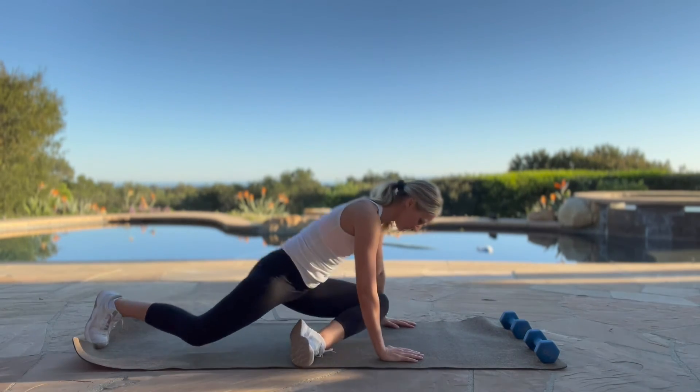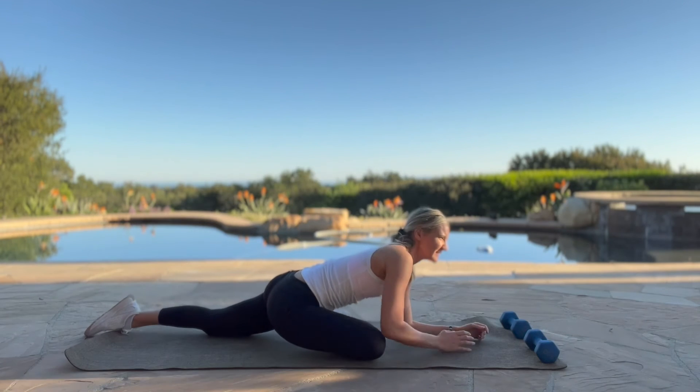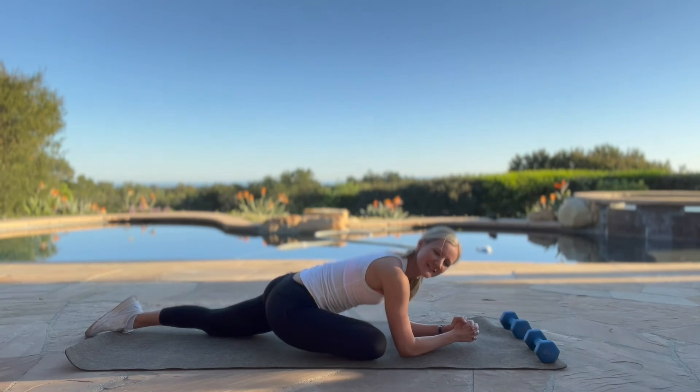Let's switch to the other leg, bringing that other leg in front — pigeon pose here. I'm doing all these stretches with you because a lot of times when I tell my clients they should stretch after, nobody ever does. So this is your reminder: take the extra five minutes. It's so, so worth it.